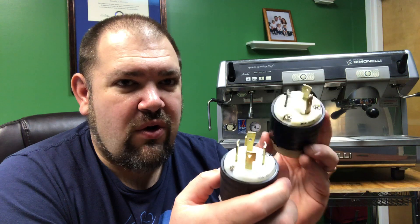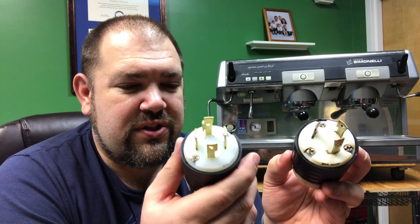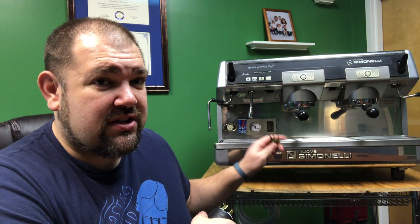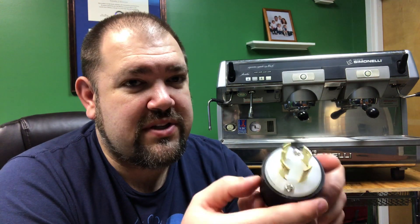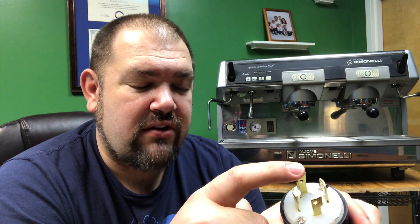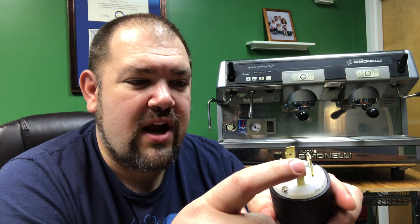And then it adds a neutral, and it has the ground as well with the dogleg. So what I'm thinking is that the old three-prong plug can be replaced with a new plug, even though the wire from the machine is still three wires — hot, hot, and ground. I can just hook it up to this four-prong with the ground as the green wire to the ground, then the white and the black to the two on the opposite sides, and just ignore the one on the bottom — don't hook any wire to that.